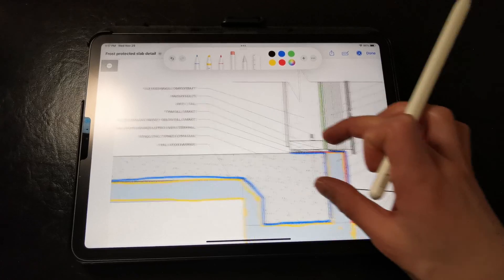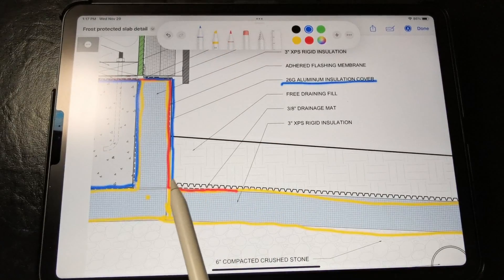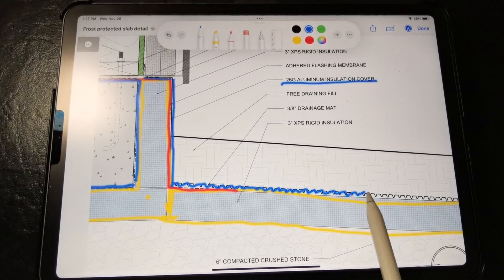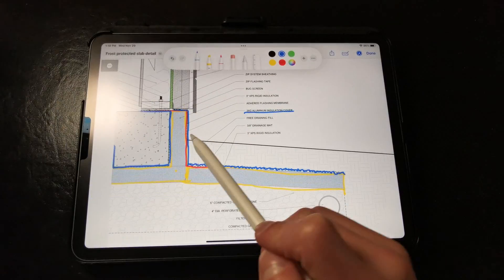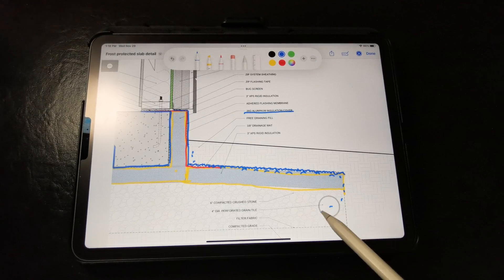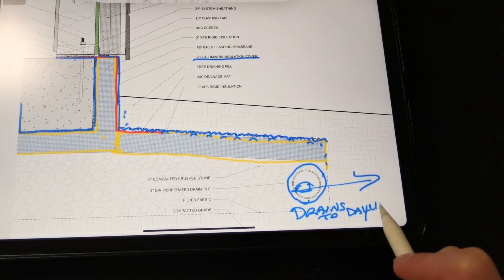You could also apply an additional bead of liquid flash here for some extra redundancy. Now, this part is really crucial: we need to install a drainage mat with filter fabric or a dimple mat over the horizontal rigid insulation skirt to avoid saturating that rigid insulation. Any water that drains down here will just drain into the perforated drainage tile. We want to make sure that all of this is bearing on compacted crushed stone, and that the drainage tile drains to daylight away from the foundation.